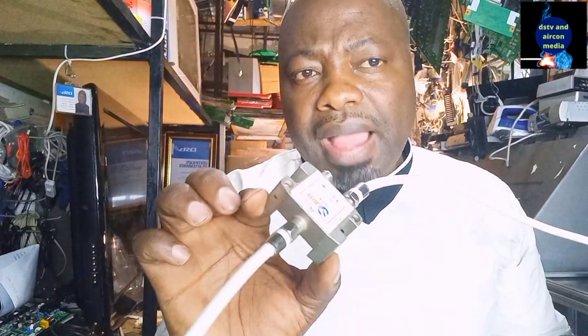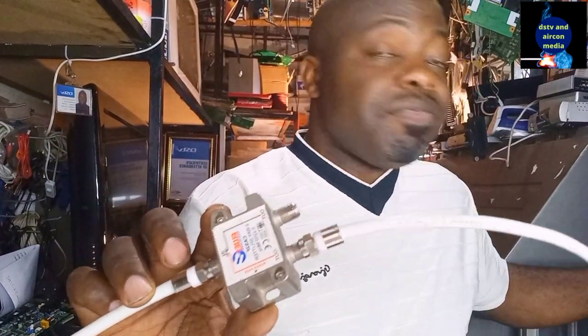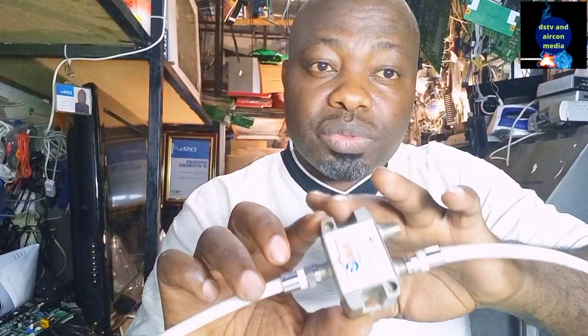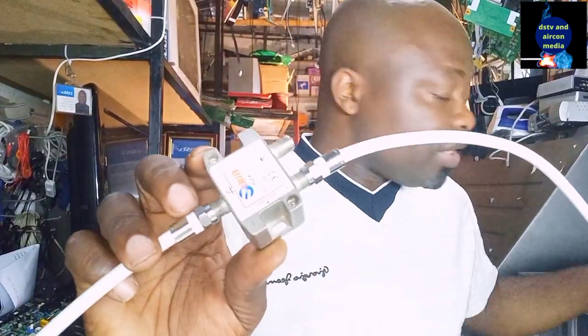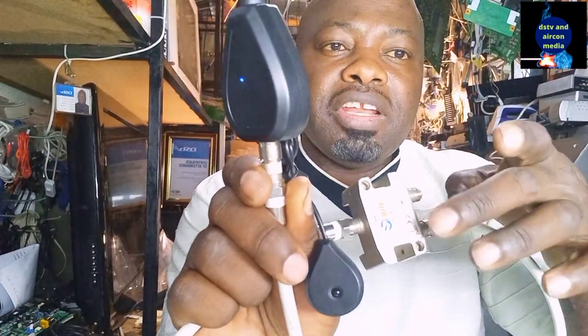For the TV link to come on, you need a certain level of power to pass through. When I connect my TV link on the red 'power pass' side, the TV link will definitely come on. If you are connecting a TV link in your setup, remember to use a multiple switch that has a power pass port. You can see here — the TV link is on because I connected it on the red band power pass side.